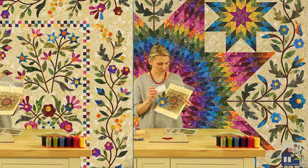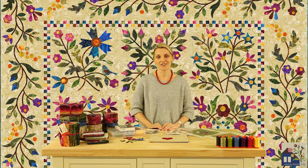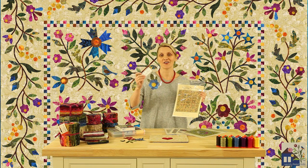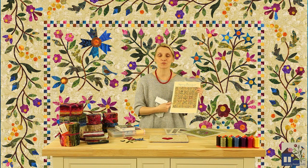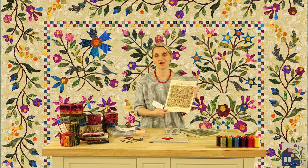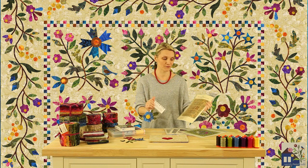Once you learn fusible appliqué and enjoy it more than ever, you're going to want to do this every single month. So we have prepared another quilt called Spring Bouquet. Every month you will receive a bouquet of shapes that you would appliqué onto the background — nine blocks in the center of the quilt and four borders surrounding the centerpiece. This would be a great block of the month project, and we will have the patterns and silhouettes ready for you to go.